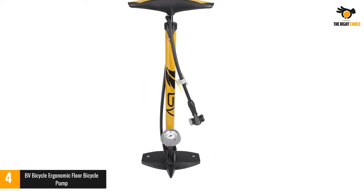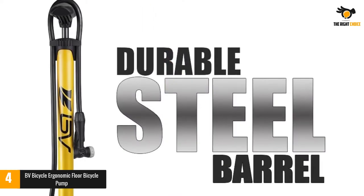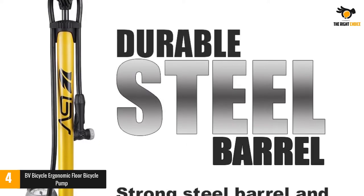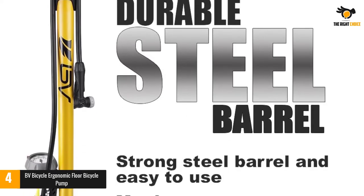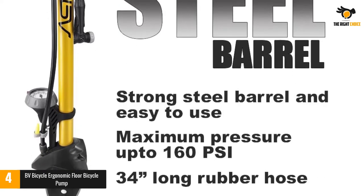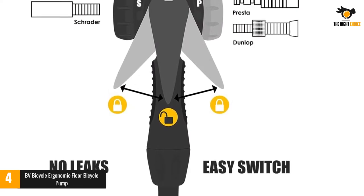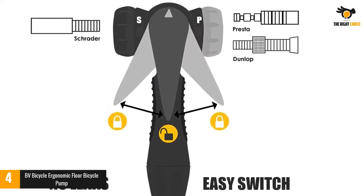Number four: BV Bicycle Ergonomic Floor Pump. An ergonomic design is ideal if you want to feel comfortable while pumping up your tires, and that's certainly what you get from this BV floor pump. Affordably priced and striking in appearance with its yellow steel barrel, the pump inflates to 160 PSI and includes an easily readable gauge. It also accommodates both Presta and Schrader valves, switching easily between the two using a simple locking system.